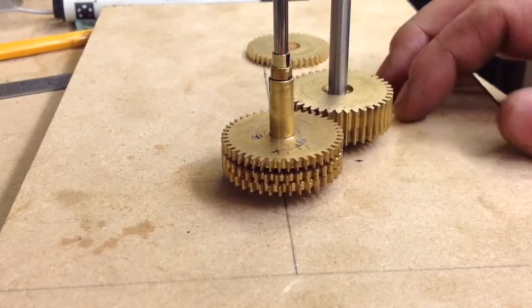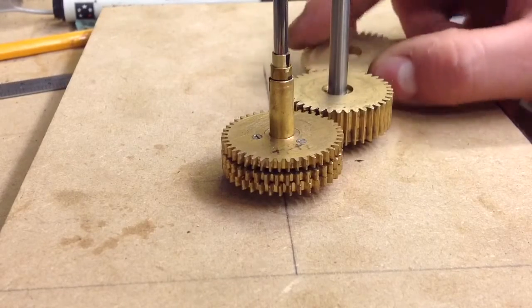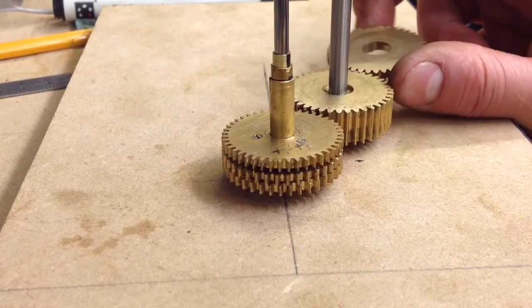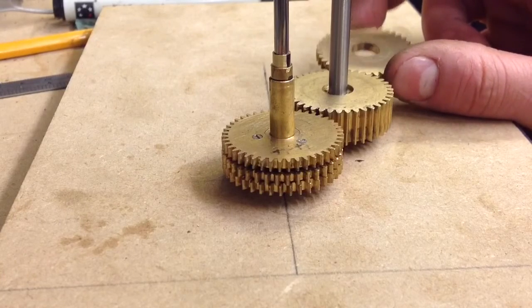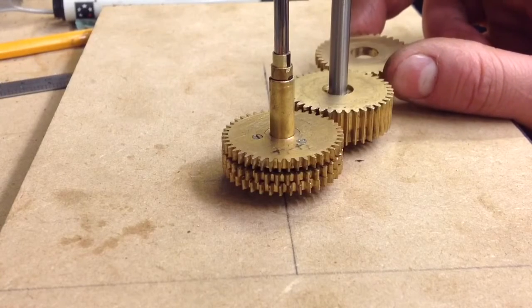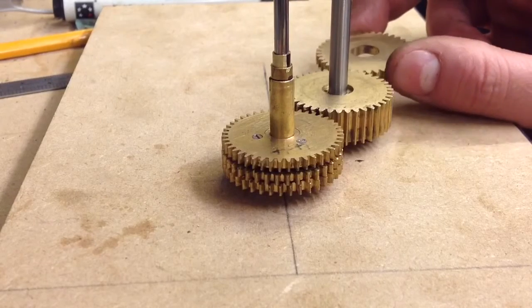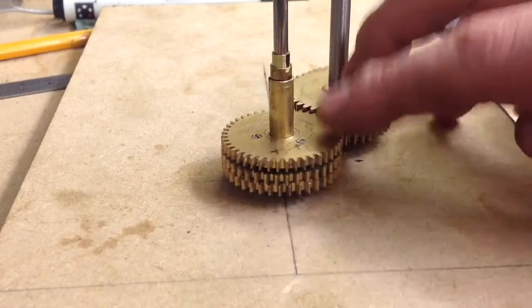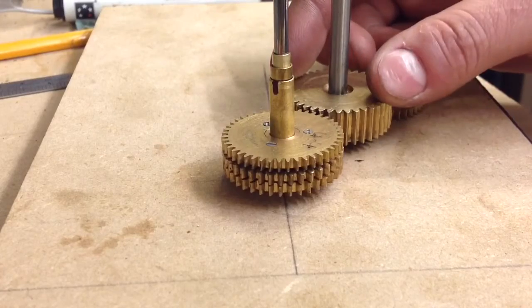I need to mount this third gear. I'm actually going to use this MDF as a depthing tool. I don't know how accurate it will be, but I've got another piece to test it on — I'm going to test it on a perspex frame before I go for the brass, to see if it's accurate enough. So I'm going to depth this out, measure the distance between these two, and get this all mounted up in a perspex frame to test it out.